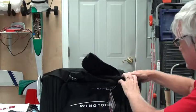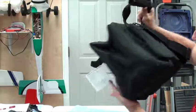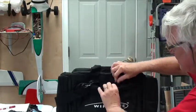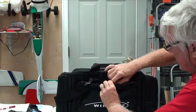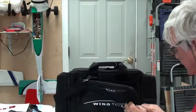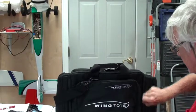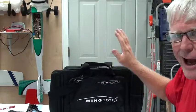It's got zipper pockets here, outside zipper pockets here and here, and a nice big zipper pocket that allows you to store tools and stuff on the outside as well as plenty of room on the inside. So it is well designed. I like it a lot. Sometimes it's my preference over the other one, but I end up using both.